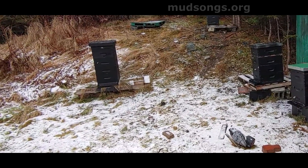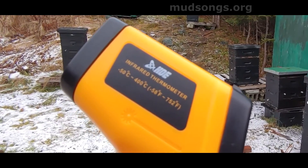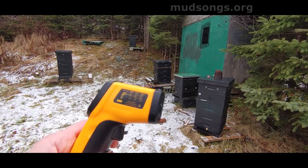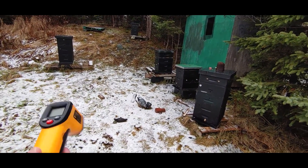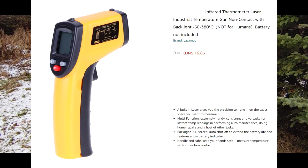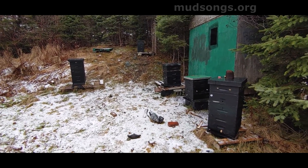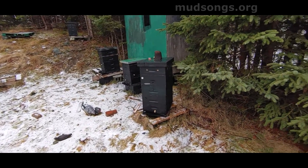I'd be curious to see if anyone else gets similar results. This is basically an infrared thermal gun and it costs $15 — I got it on Amazon. Way cheaper than my Flir One thermal imaging camera for Android. So it's a possible option.